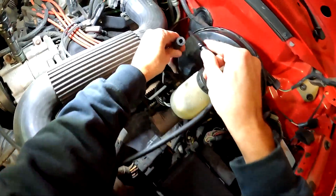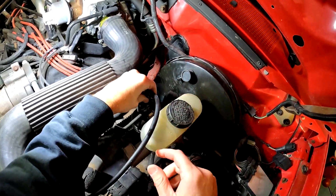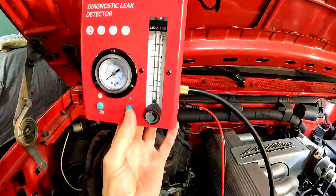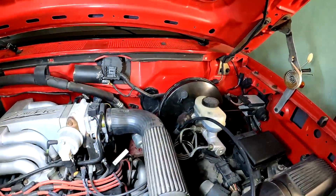Here are some examples of the smoke machine in action. To find a vacuum leak in an engine bay, just unplug the vacuum line to the brake booster and push in the tip of the smoke machine hose. Then turn on the smoke pump and wait for smoke to come out of any crack or crevice of the engine to find your problem.